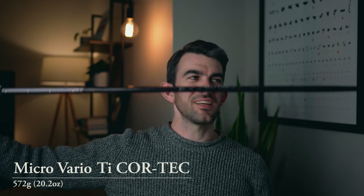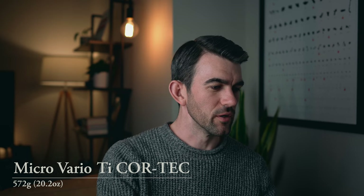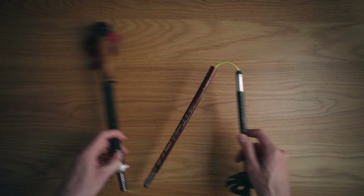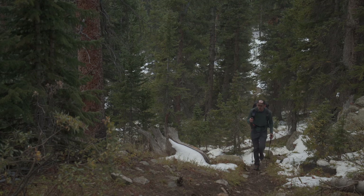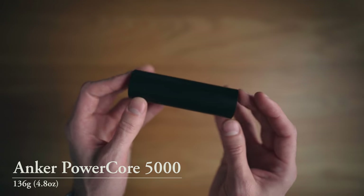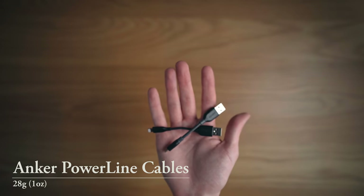For trekking poles, I use Leki poles. I've got snow baskets on right now because it's winter, but those come off in summer. They fold up nicely, which is great for hiking internationally since they fit in any suitcase. Trekking poles aren't for everyone, but I really like them, and my tent requires them anyway. I also bring a small Anker battery pack — about 5,000 milliamp hours — which charges my iPhone a few times and the camera. I've got small USB cables, one lightning and one micro USB. I'll bring this small pack for a weekend trip and a bigger one for longer trips.